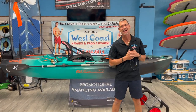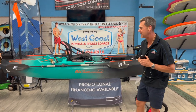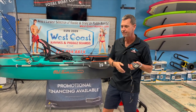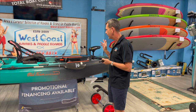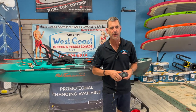Hey everybody, this is Jerry from West Coast Kayaks. Today we're going to be reviewing the Autopilot 120 by Old Town. It also comes in a 13 and a half foot version, but the 120 is what we're going over today. It's 12 feet long, 37 inches wide, and weighs 152 pounds — that is with the motor — and it has a 45 pound thrust Minn Kota with bot lock.